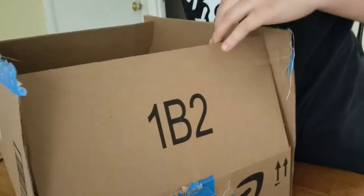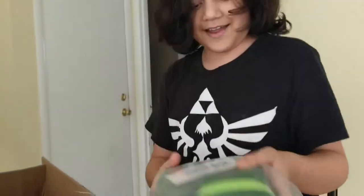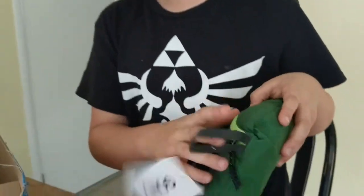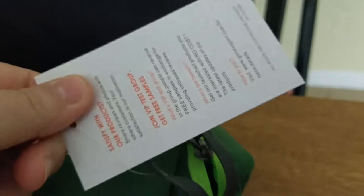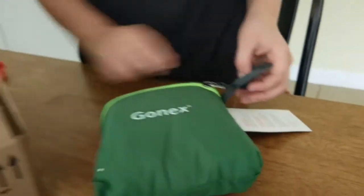First thing — I already know what this is, this is cool. I'm going to be thinking: what's in the bag, or is it just the bag? Just show the tag — stay still, you're moving around too fast. And it's just a little lightweight backpack.